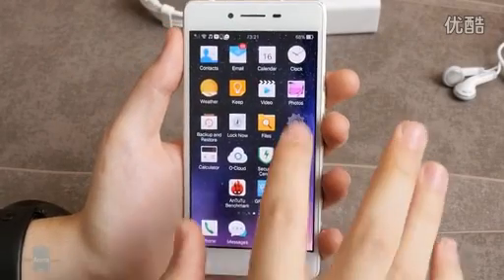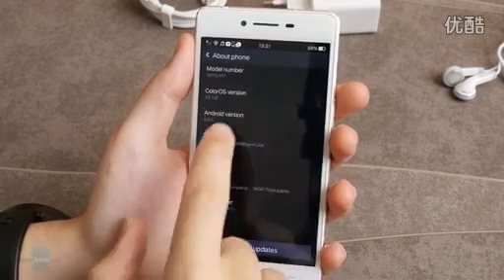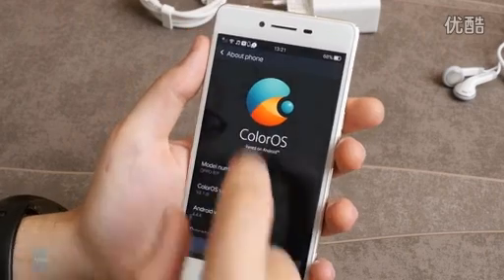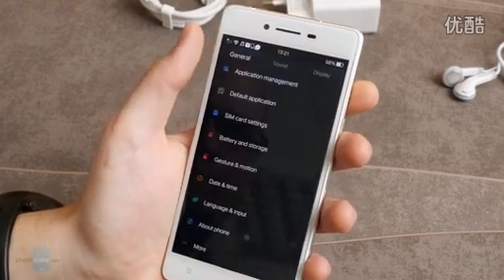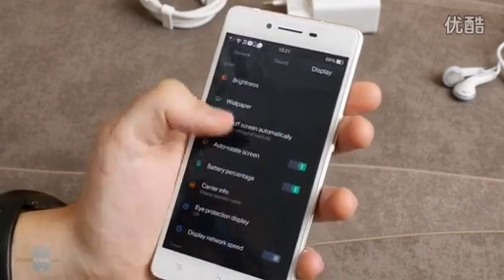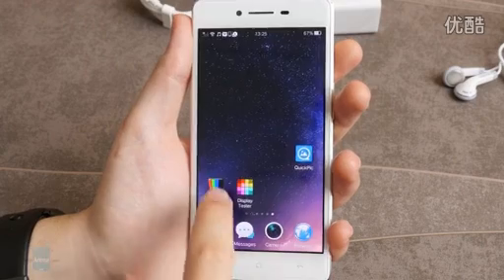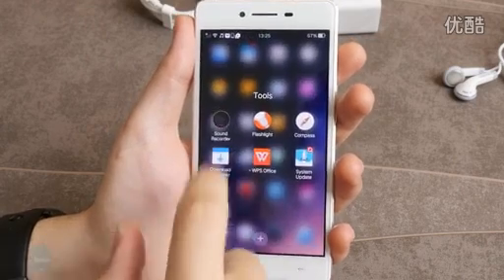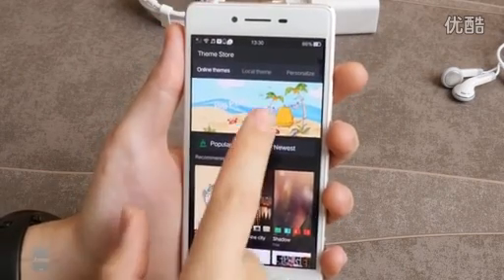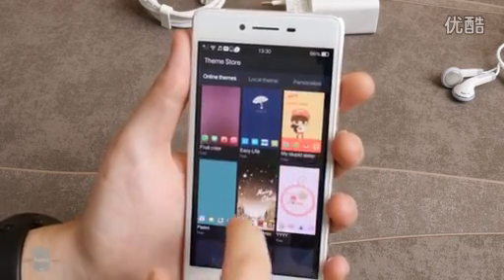The Oppo R7 ships with Android KitKat, which is decidedly old news now that everyone's talking of Android M. But don't let that discourage you, because Oppo's ColorOS interface is jolly good fun. Like other Chinese user interfaces such as Xiaomi's MIUI, it borrows its essential design principles from Apple's iOS, both before and after the iOS 7 makeover. This is evident in aspects unnatural to Android, such as the lack of an app drawer, the odd bit of skeuomorphic elements, the vertical card-based app-switching menu, and the lively animations. Oppo preserves Android's customization spirit with a theme store right at the central home screen.